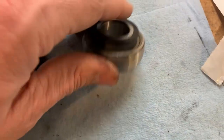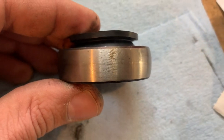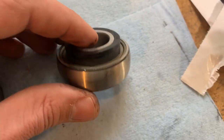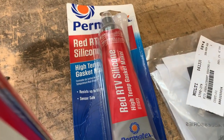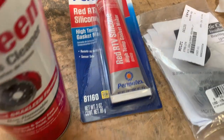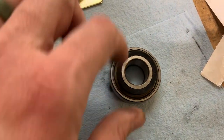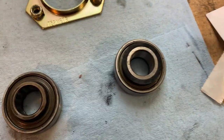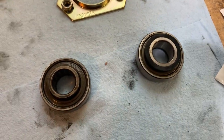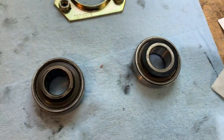So this is the updated bearing and you'll notice it is void of any sealant. What I'm going to do when I put this in the chain case is add red RTV silicone to the outer circumference of this bearing, install it on the jack shaft, and let it sit overnight before I add any oil — that way the gasket material has a few hours to set up.